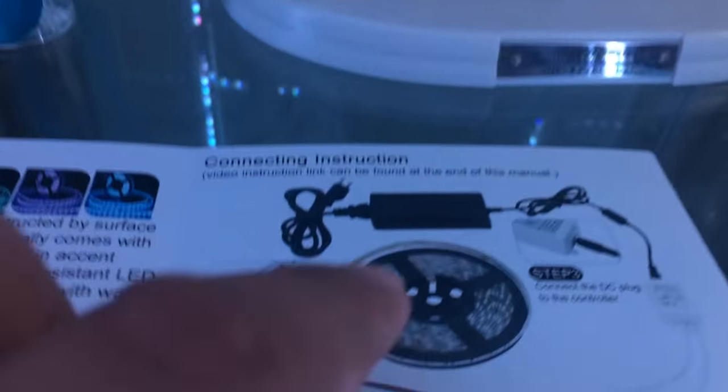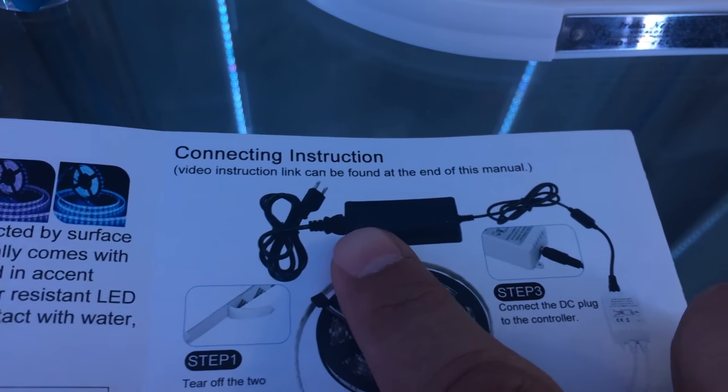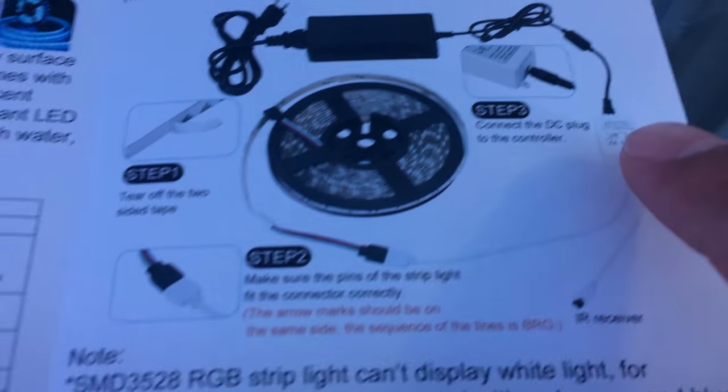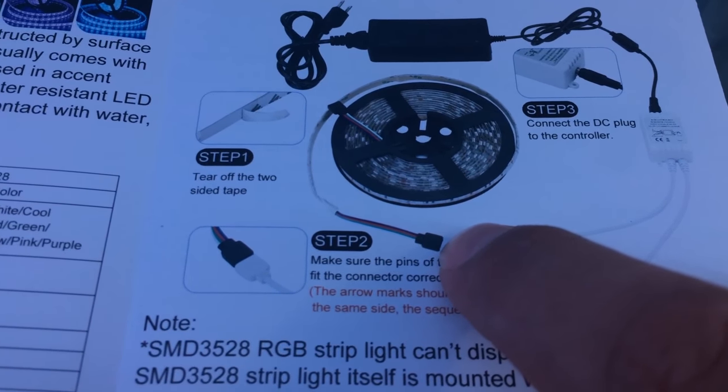You connect this to electricity, then connect the AC cord to the little white DC plug controller — this is the thing that controls everything, this is the sensor, and this is what powers the LED. The LEDs came with a cut point every three LEDs — there's even an icon that says 'cut here.' So when you finish going all the way around, you just need to cut at the marked cutting point. I cut that myself — don't be afraid to install them.